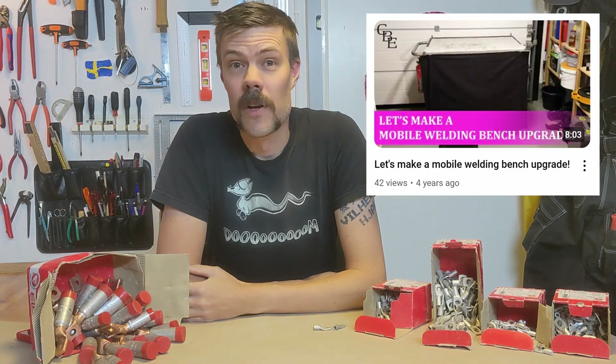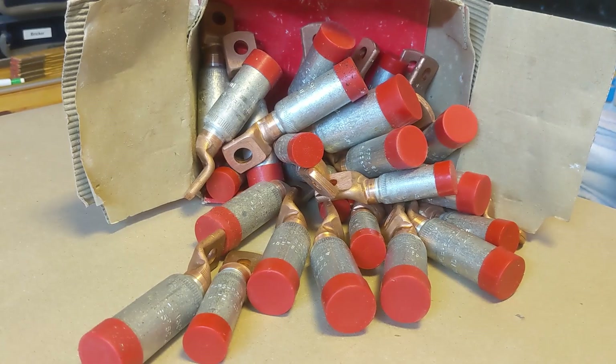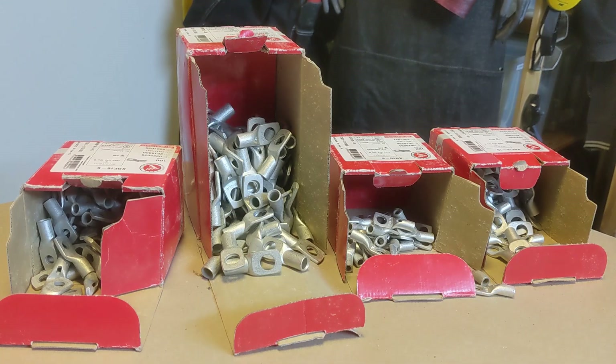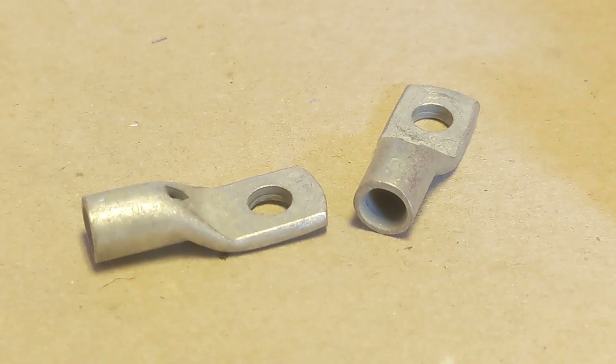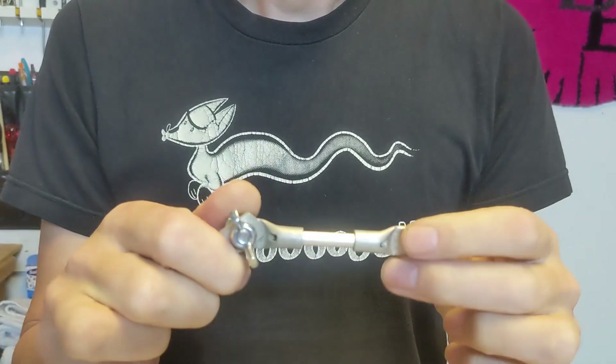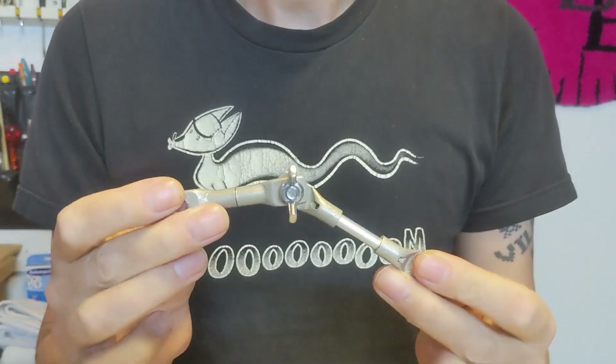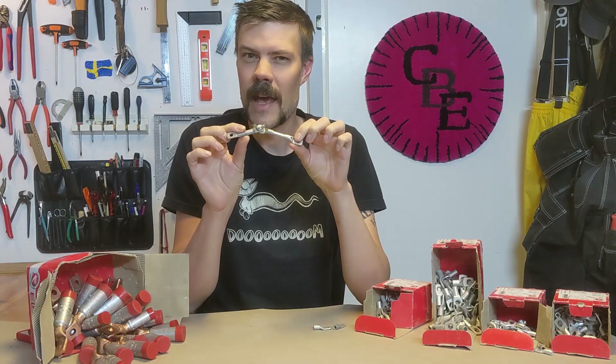When I bought the used work cart that I turned into the now-retired welding bench five years ago, it came with some junk — scrap pieces of steel and screws — but most notable were these high-powered cable shoes. Since I can't throw stuff away, I've been trying to find a use for them ever since. I realized that if you connect two of them with a screw, you get a hinge, and you can also connect the other side with a pipe, which kind of looks like a finger joint. So why not try and make a hand?